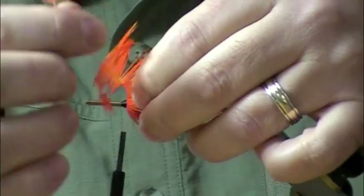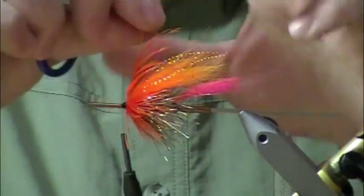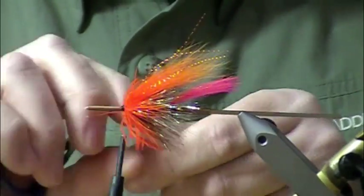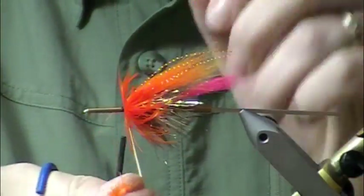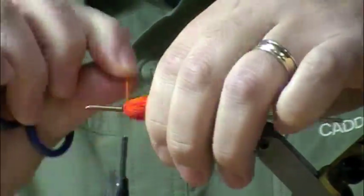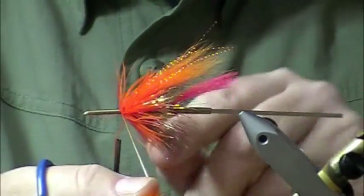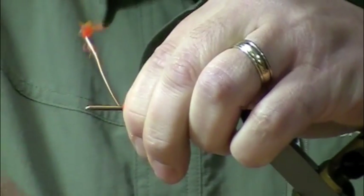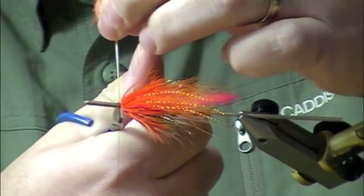So far this tube has no weight. What we'll add is a cone in the front, which will add weight. I would probably prefer to put an eight millimeter cone on this — that's just the diameter of the cone — but I'm using a ten millimeter because I'm going to fish this fly in the winter time and I want to add the weight to get it down.